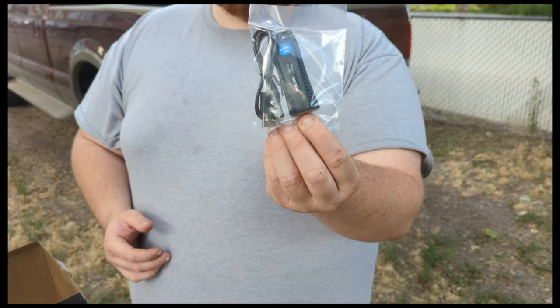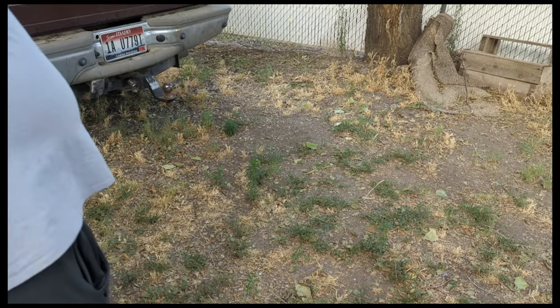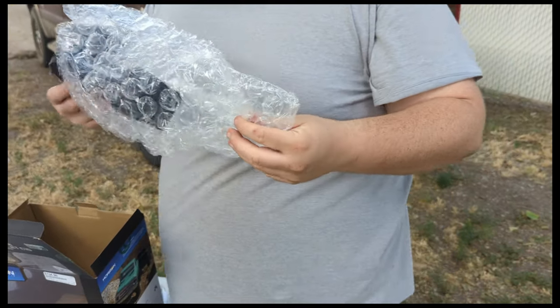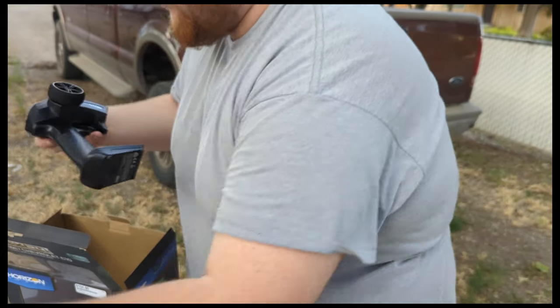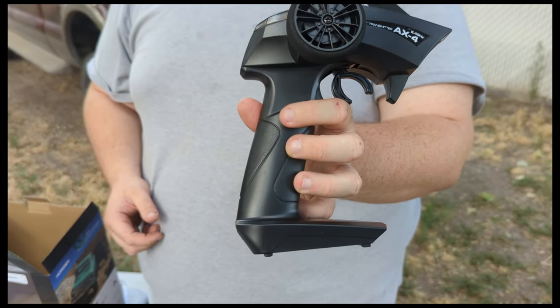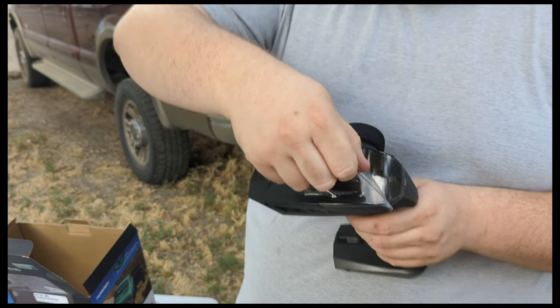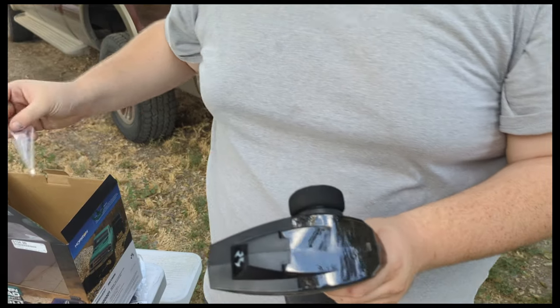Got the USB charger, and then the AXE controller. Oh, you even get to peel the sticker - look at that, oh so satisfying.